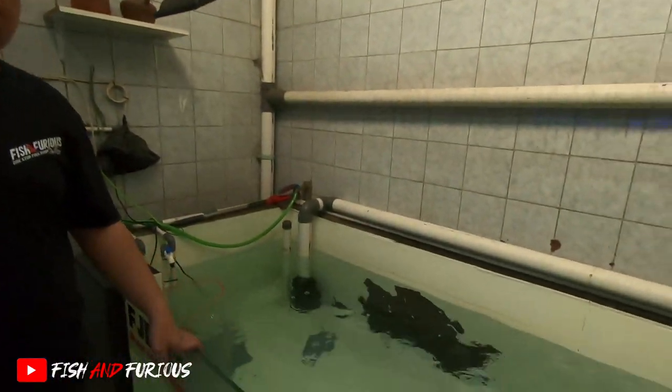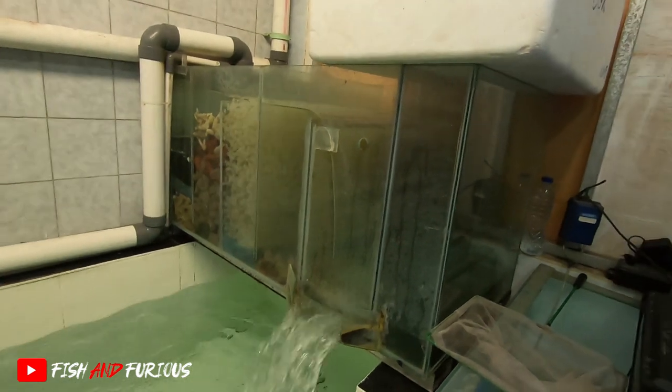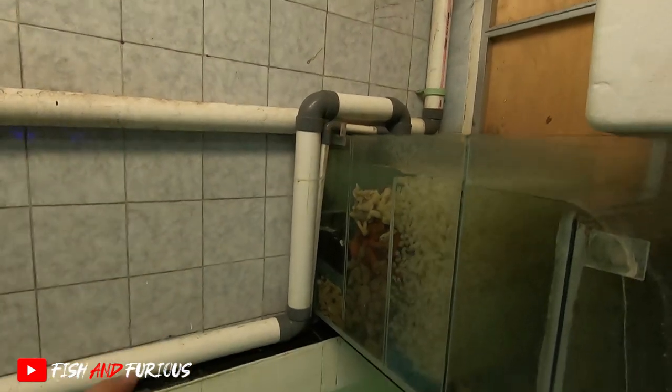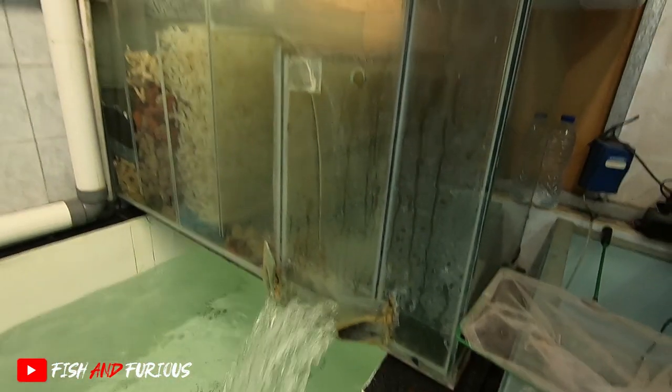Untuk penampungan air, gue pakainya top filter juga. Ini modelnya sakai saw filter. Dia dari pipa naik ke atas lalu turun, sama persis seperti top filter. Cuma medianya lain.